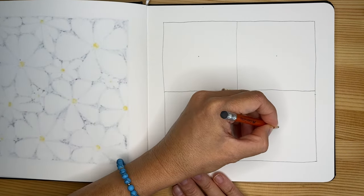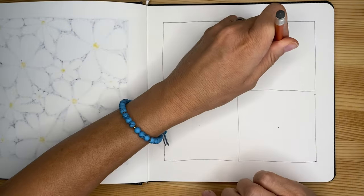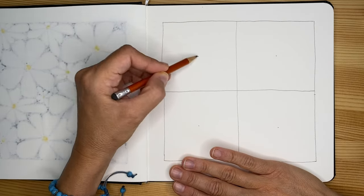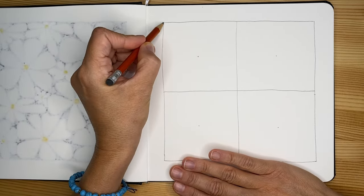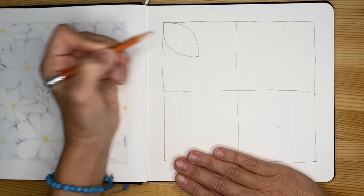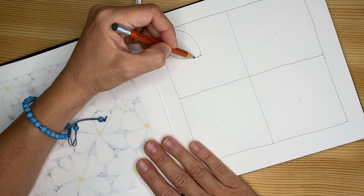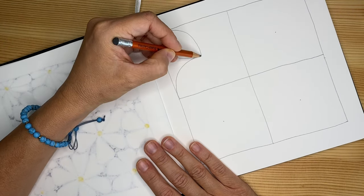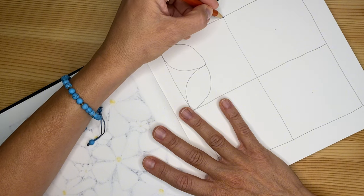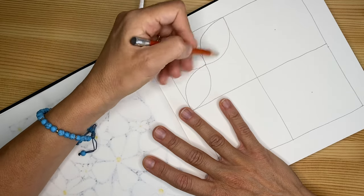Now we have four equal spaces. I'm going to mark a little dot in the center of each space. If you want to do it precisely with your ruler, trace the diagonal super light so you'll have the perfect center in each square. From the center we're going to work toward the corners and draw big leaves — one curved line all the way to the center and the same to the other side — in every single square. Turn the journal as needed.